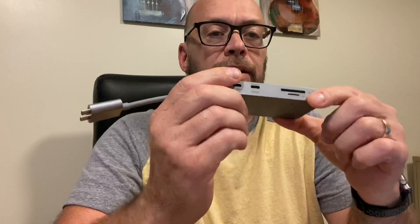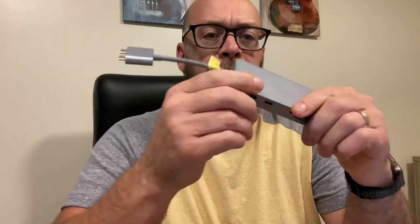This is the Platinum, the more expensive one. It has two USBs, one HDMI, an Ethernet port, and on the other side there are two USB-C slots, an SD card slot, and a micro SD slot — quite a few things on there.